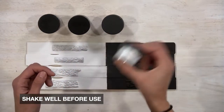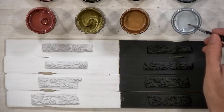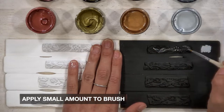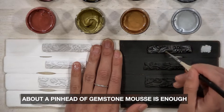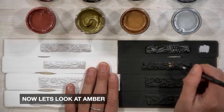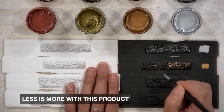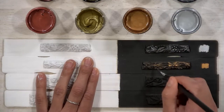Shake the mousse well before you use it — make sure it's nice and mixed. Open it up and we're going to start with Diamond. Apply a small amount to your brush; I cannot stress this enough, a little goes a long way. In fact, a pinhead is enough to get the effect you're looking for. Moving to Amber — less is more. The more Amber I put on, I could see I wasn't getting the effect I wanted, that highlighting of metallic color.